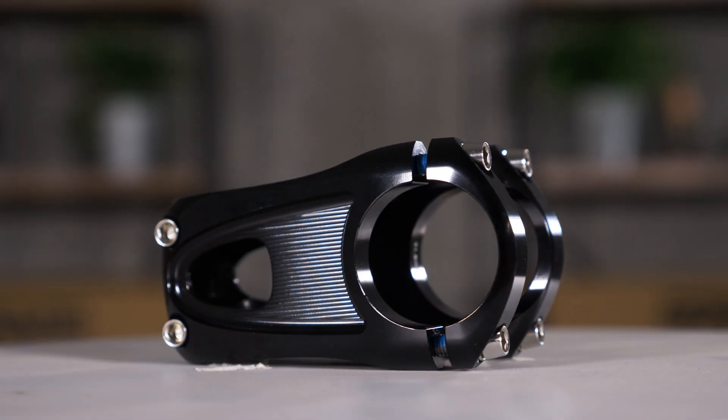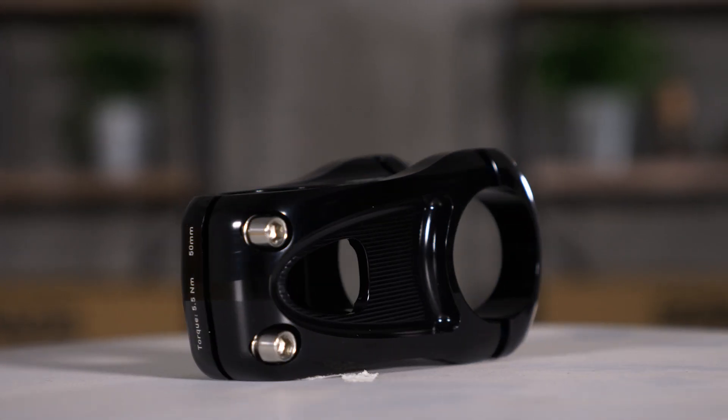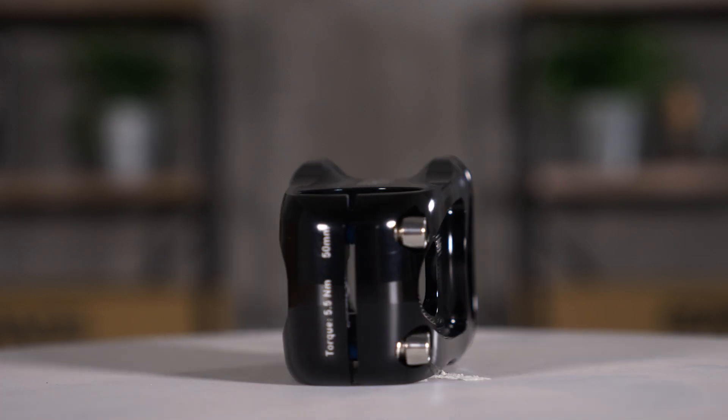Although Envy has been focused solely on carbon, they are no stranger to working with metal. They've actually been machining all of their steel and aluminum molds for all their carbon components since their inception, because you can't make a carbon component without a mold to put it in. So they took all that knowledge and they made this stem.